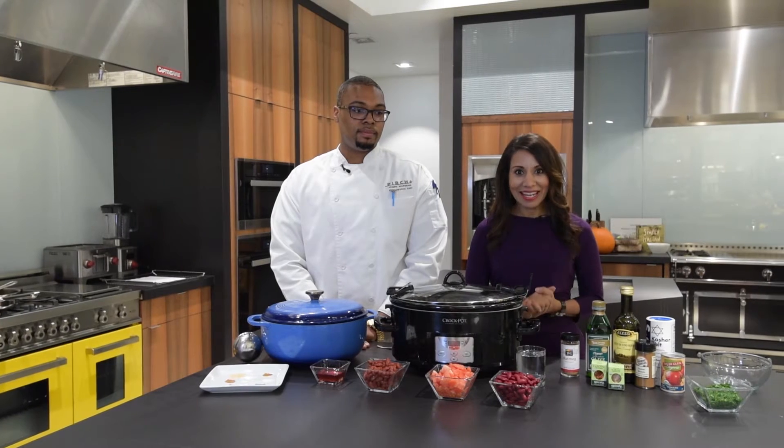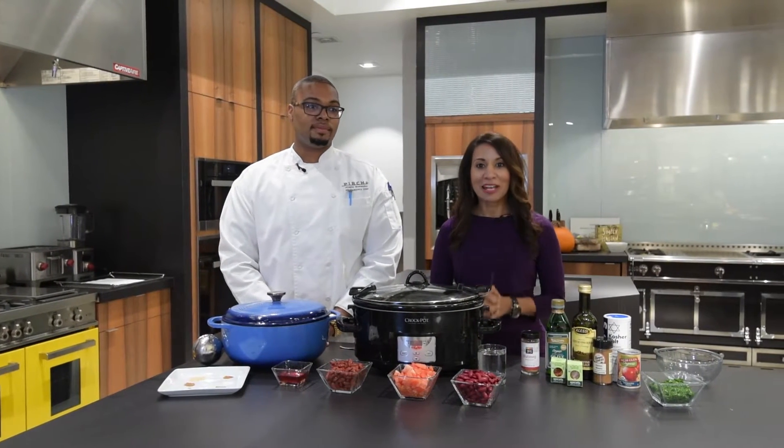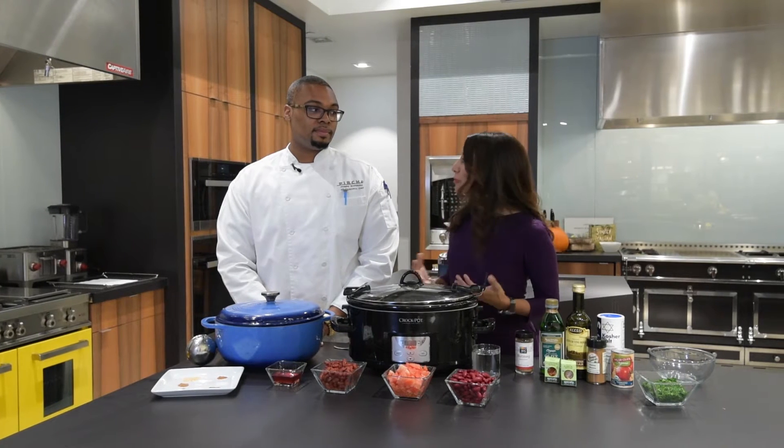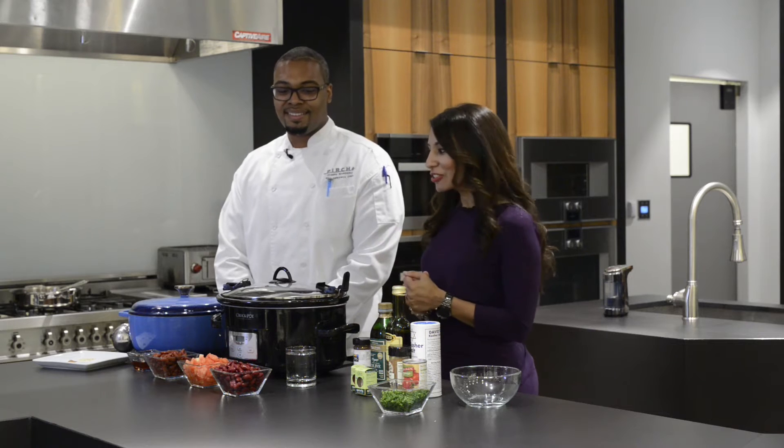Welcome back to Kitchen Cures, where we're getting ready to make one of my favorite winter dishes — chili. I love chili. It can take on the personality of anyone that makes it. Today I have with me here at Perch, Chef Joe, who is making one of my favorite versions of chili. Welcome, Chef Joe. Thank you guys for having me. Thanks for joining me and helping me make one of my favorite dishes.